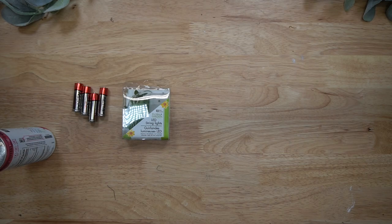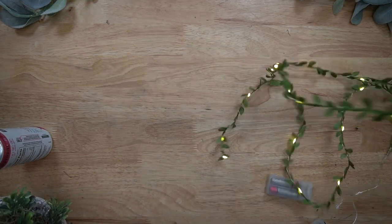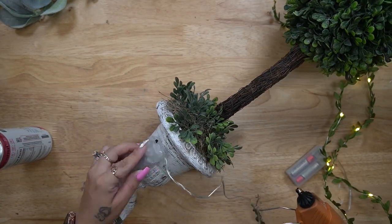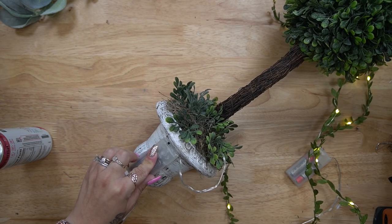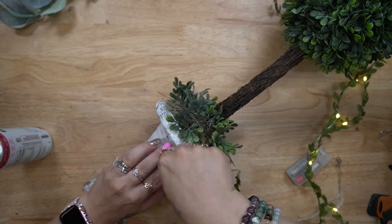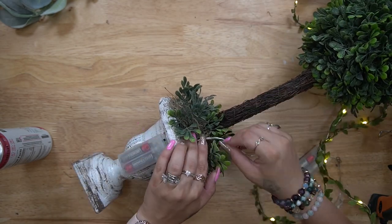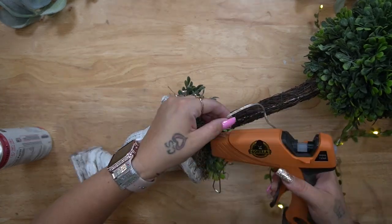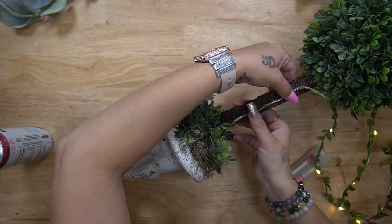Next I took the string lights from Dollar Tree — two packs of them — and these are the ones with the greenery on them. I put two batteries in each, and you always want to check your lights before you go gluing them down to your project. Make sure that you glue your battery pack on so that you can still change your batteries. I glued that down to the back and then glued the wire all the way up the back so it's nice and hidden.